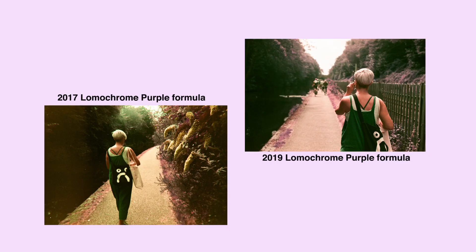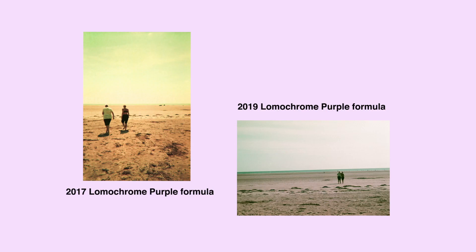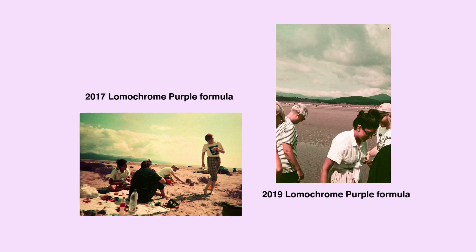Last year I got one of Lomography's disposable cameras with Lomochrome Purple, which I believe used the 2017 formula, and used it alongside the new 2019 formula in a Nikon F3 — making for an unintentional comparison. The comparison isn't entirely fair given the camera difference, but you can still see a slight difference between the two films. I still like the 2017 formula, but the 2019 formula is definitely an improvement.